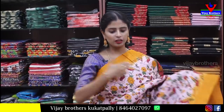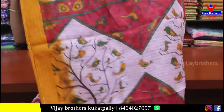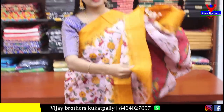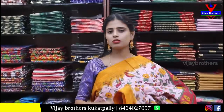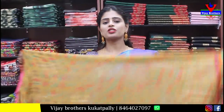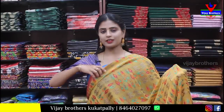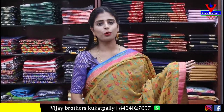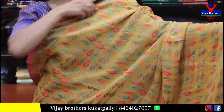Body has golden zari motifs spread throughout. Pallu with golden zari weaving and weaving style blouse — gives a rich look. Price is ₹1,480.